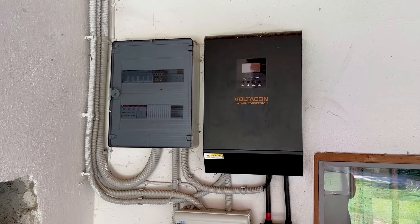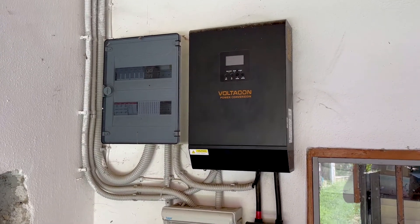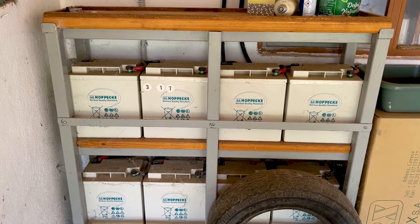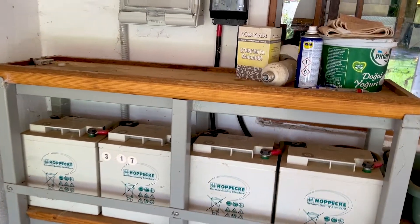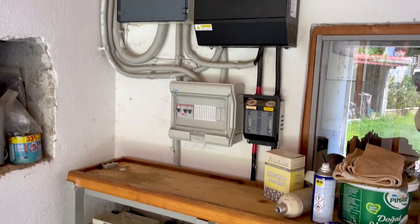This is our classic Conversol S1 5 kilowatt inverter, and down there we have an 8 kilowatt hour energy storage installed in March 2017. I'm filming this system because it's completely unattended — they don't maintain it, they don't clean anything.